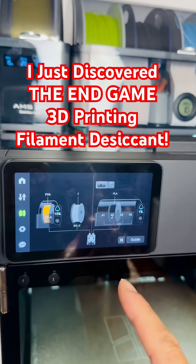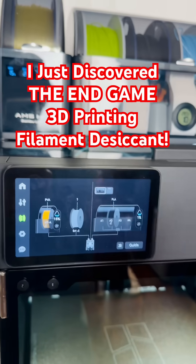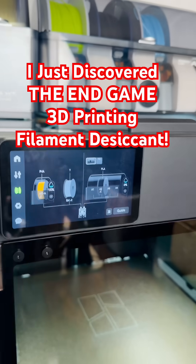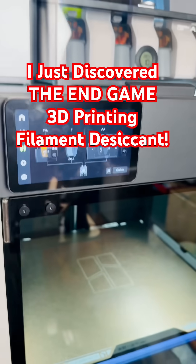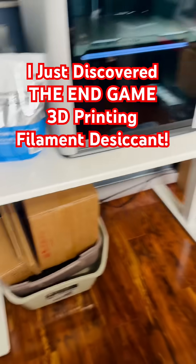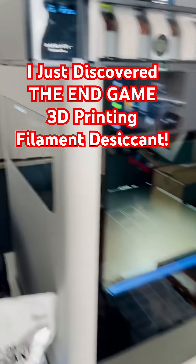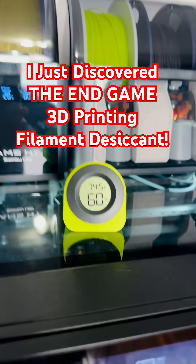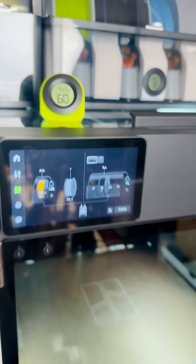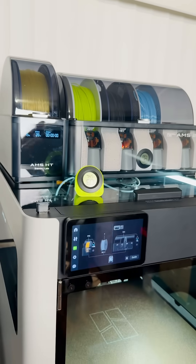Right here you can see the starting difference. I live in a super high humidity area — Florida — where my humidity is constantly above 60%. So having a 1% humidity level for drying filament? It's like a godsend.